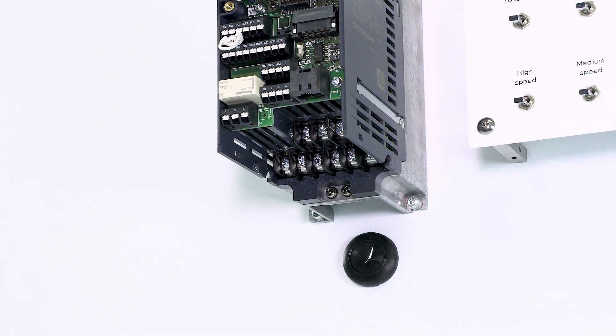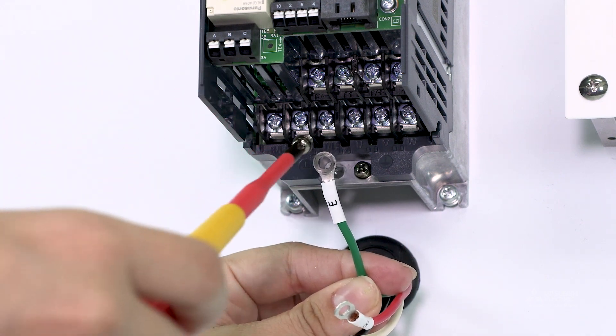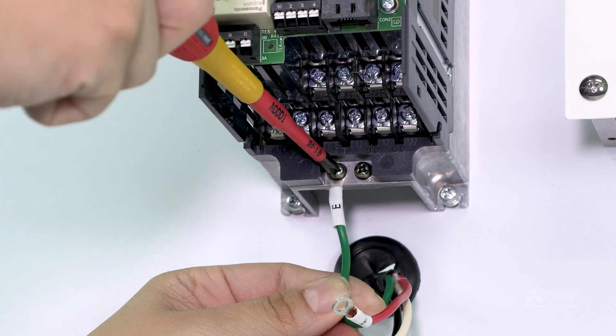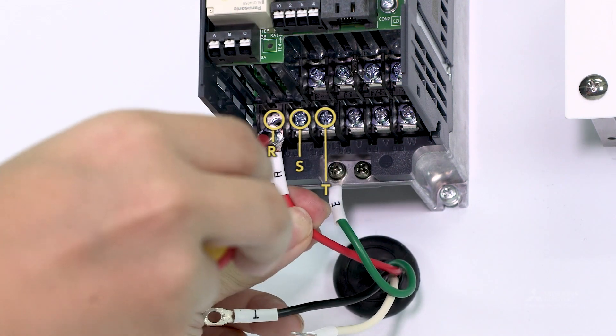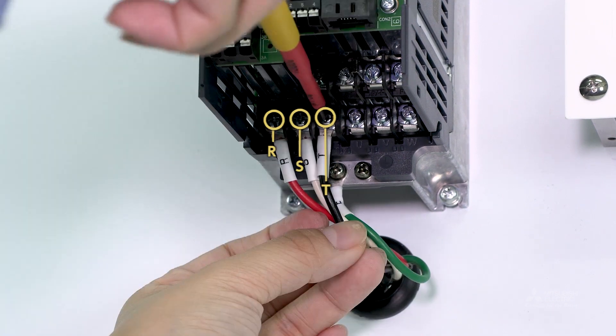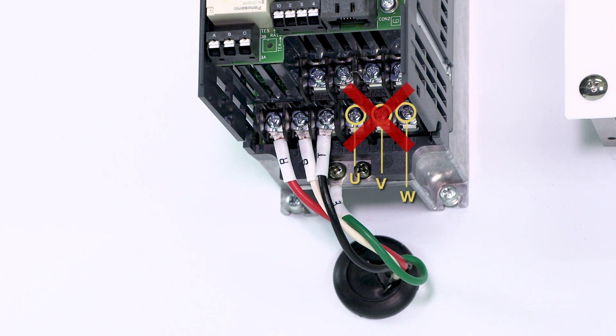We will now wire both the main and the control circuit terminals. Use crimp terminals when wiring. First, attach the power wires, then connect the ground wire. Connect the power wires to terminals R, S and T. Do not connect the power wires to the U, V and W terminals, as this will damage the inverter.